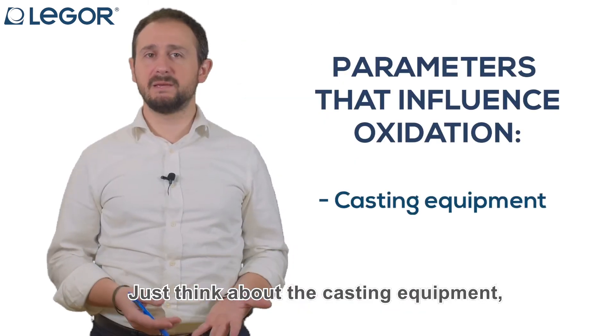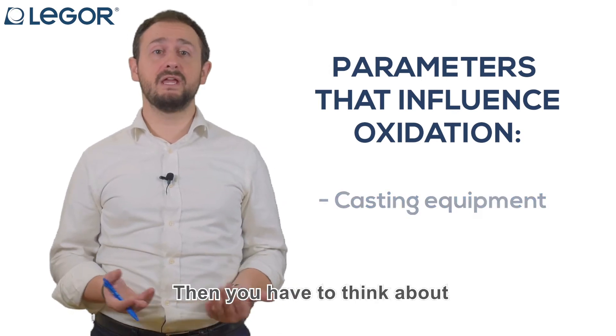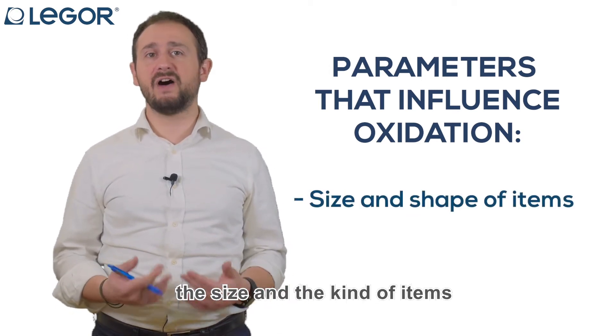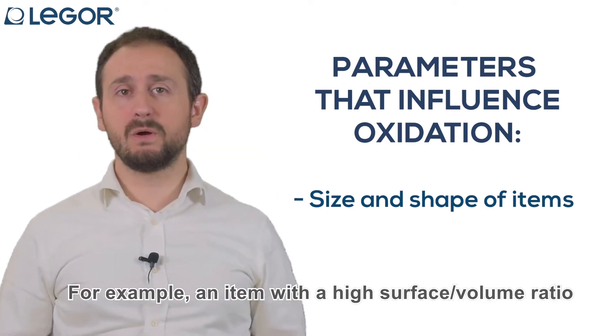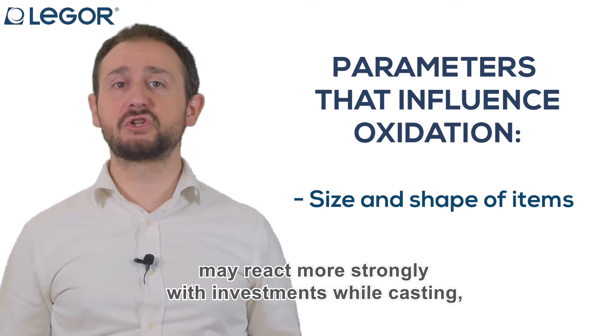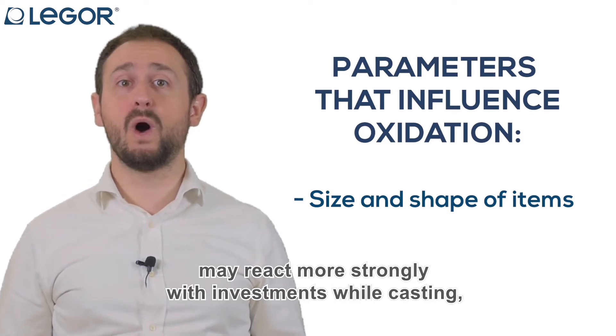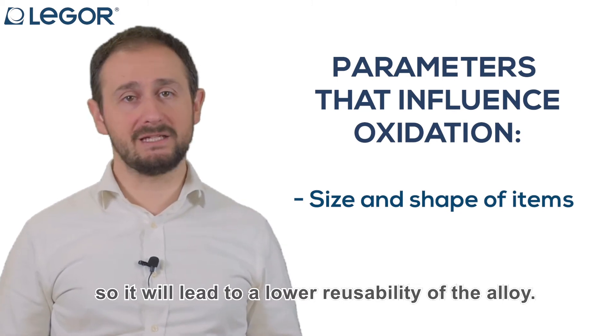Just think about the casting equipment, whether it is open or closed. Then you have to think about the size and the kind of items that you are using. For example, an item with a high surface-to-volume ratio may react more strongly with investment while casting, so it will lead to a lower reusability of the alloy.